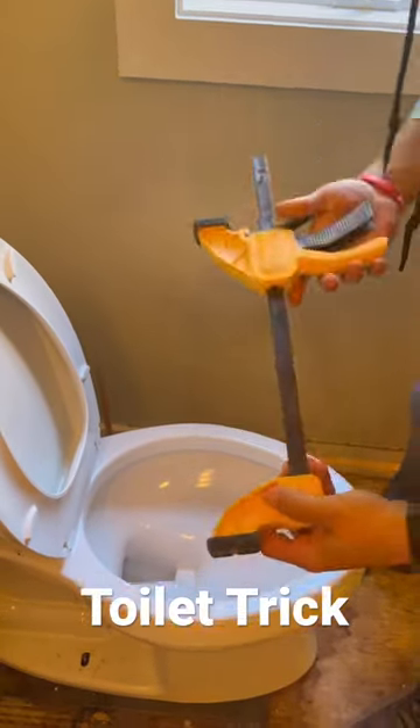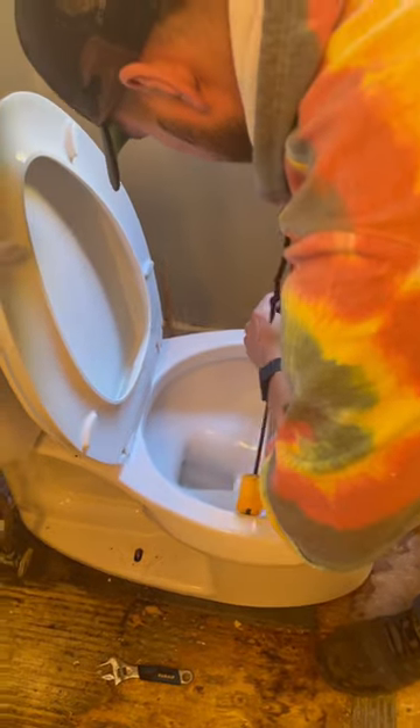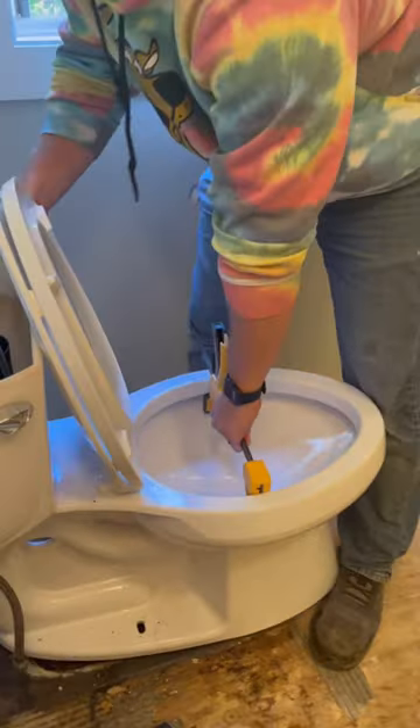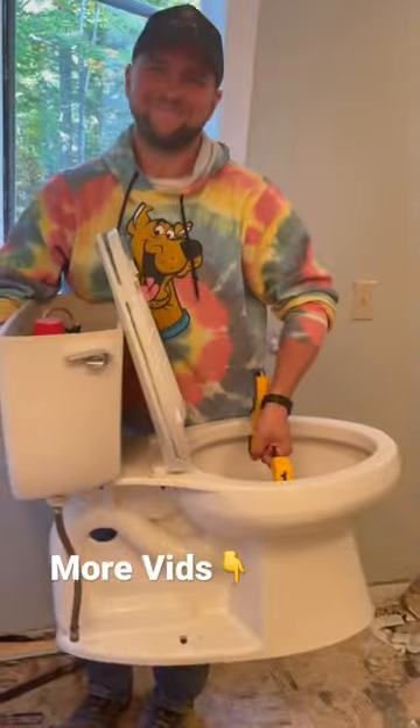Get your reversal clamp, reverse it, put it inside your toilet bowl, and then expand it. That will act as a nice handle for you. So all you have to do is lift with your legs, grab the back of the tank, and then use that handle and just walk right out. Look how easy that was.